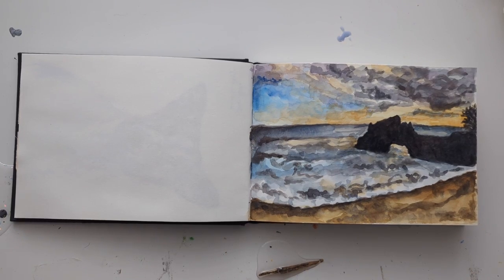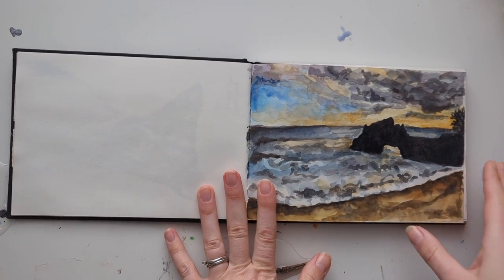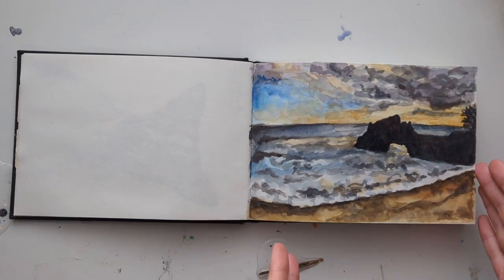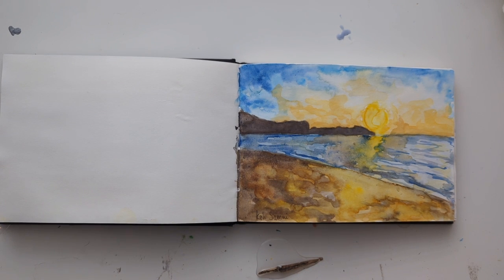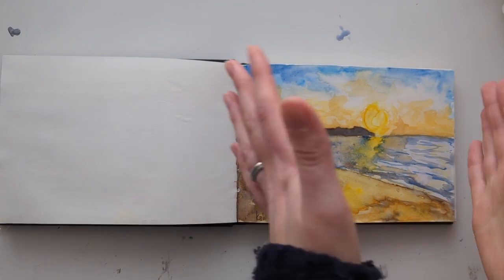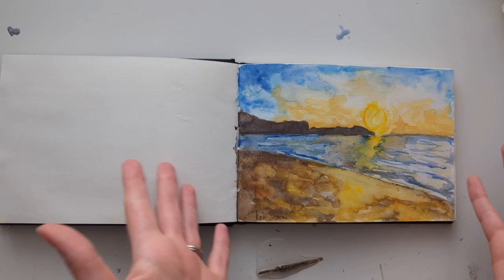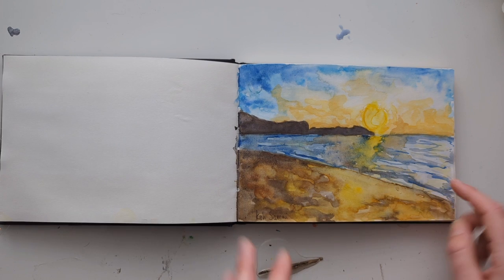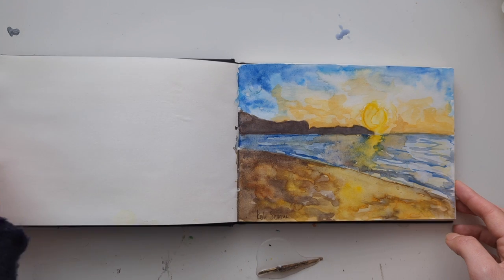Sketchbooks are also good for experimenting with different compositions. In this sketchbook I was just playing around with a few different ways I might lay out a bigger painting. It's a good idea to play around with how things might sit on the page and where you'd want them on a smaller scale, so you don't waste time painting a massive painting for it to look a bit weird or not work out. You can quickly just see where things might look best in a sketchbook on a little smaller page.